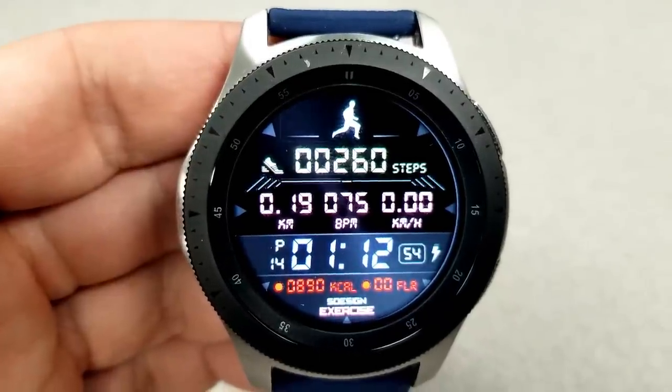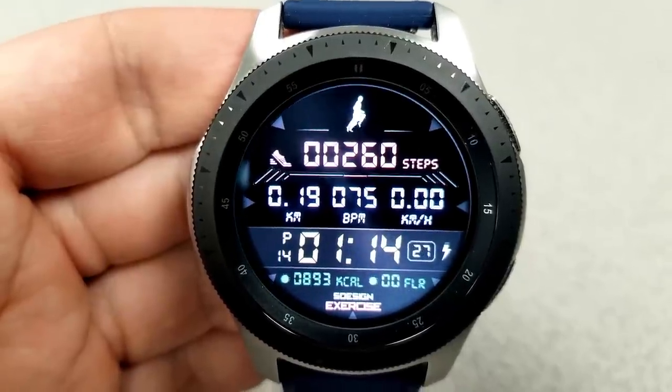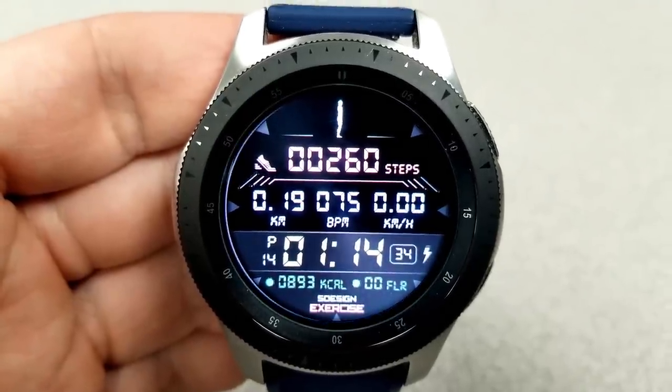Now for the rest of the features, you have your calories burnt and floors climbed at the bottom, and above the digital time — which by the way can be set in a 12- or 24-hour format — you have your distance traveled, your last recorded heart rate, as well as your speed.